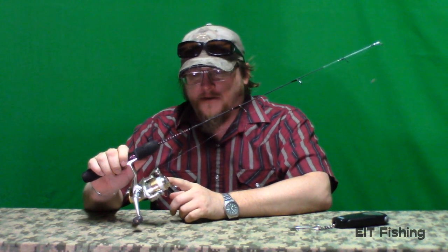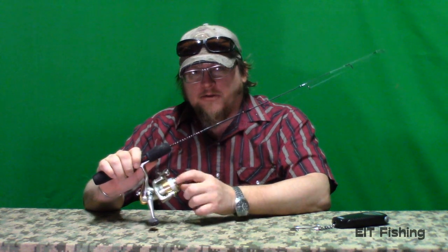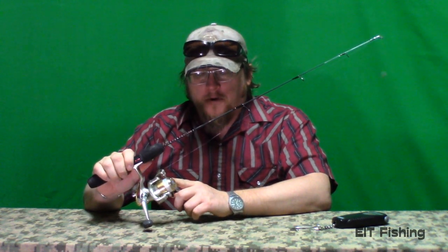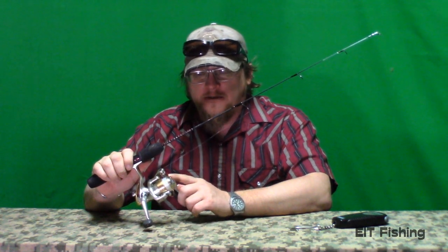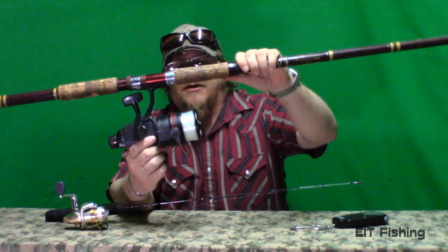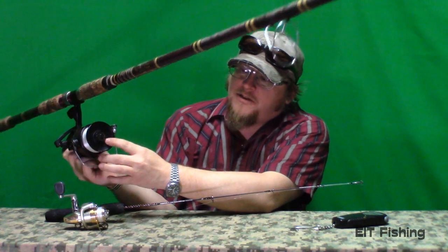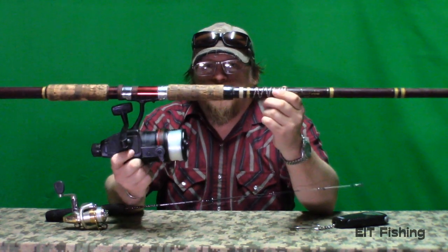Another thing to be aware of besides the eye loops adding drag: the more line that leaves the spool, the higher the drag will be. A lot of times you see people with a big fish on, just ripping line off, and they crank down on the drag — but even without touching the drag, the more line comes off, the higher the drag gets off the reel. A little reel like this isn't that big of an issue, but bigger surf reels with maybe 200 yards of line — the inside of that spindle is dramatically smaller than the outside, so this effect is significant.